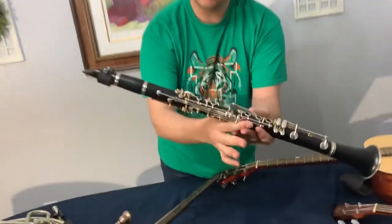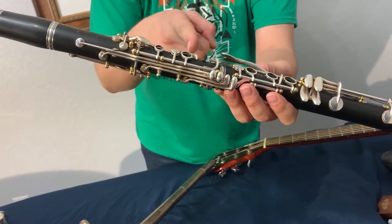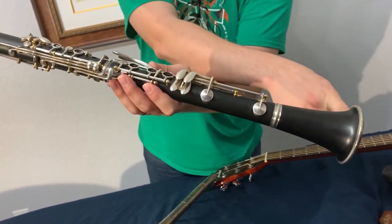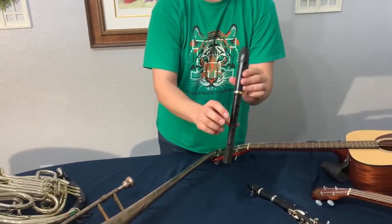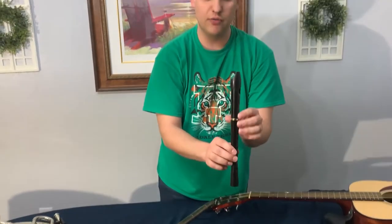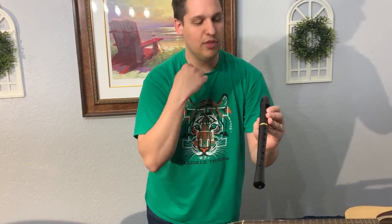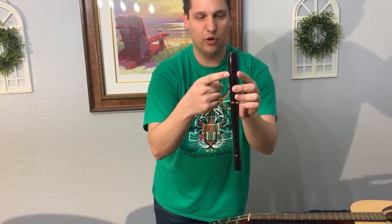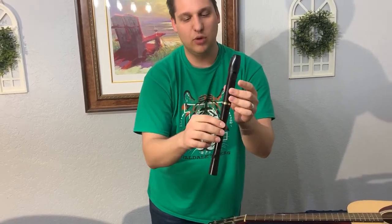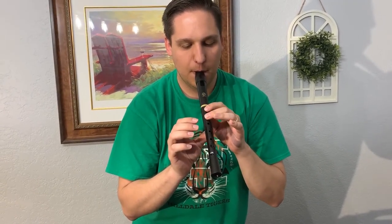When you play the clarinet, the sound comes through the little holes where the fingers are. If a finger covers a hole, it goes to the next hole, and if you cover all of them, it comes out the end. This right here is a recorder. A recorder is also a woodwind instrument — it's part of the flute family. It doesn't have a reed to vibrate against. Instead, the wind from your breath twirls around on the inside of the instrument and comes through this little whistle right here, and that's what gives it sound.